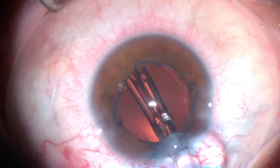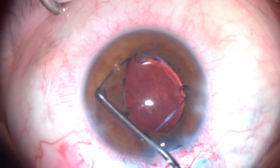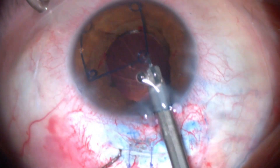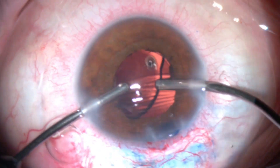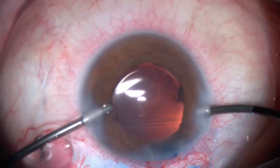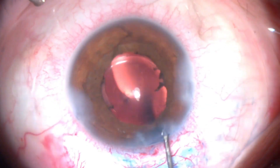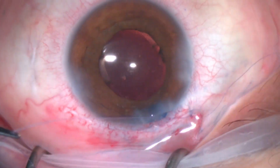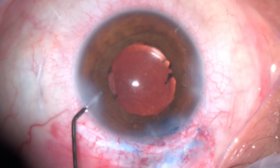Then inserting a single-piece acrylic lens. Once the lens was in place, the Malyugin ring was removed in the usual manner. We proceeded with irrigation and aspiration to clear any remaining viscoelastic and residual lens fibers. The wounds were hydrated, the conjunctiva was closed with thin Vicryl suture, intracameral antibiotics were injected, and the surgery was concluded.